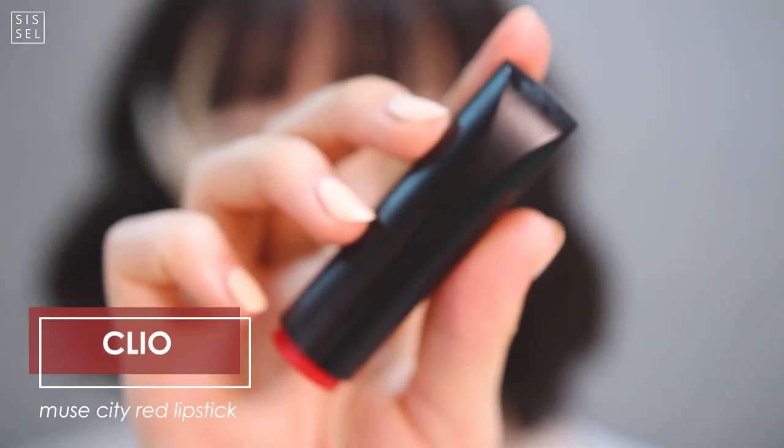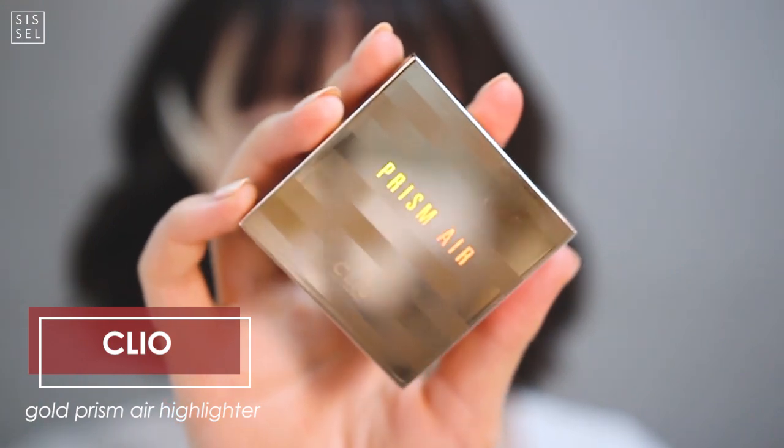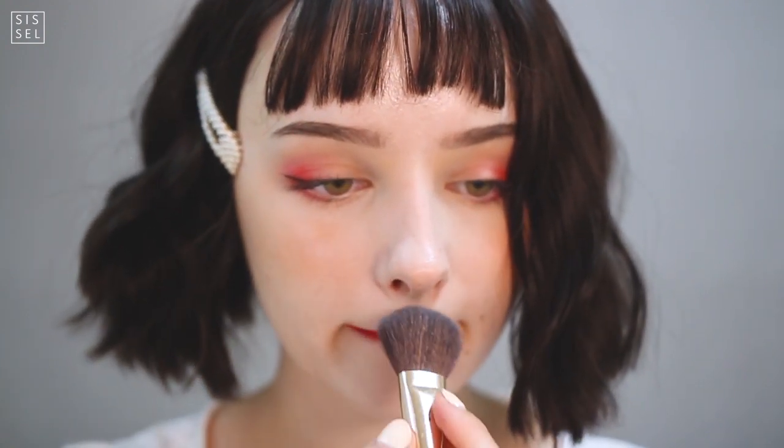Of course this look is incomplete without red lipstick. This color is from Clio and it is the most vibrant red I own — it's super pretty. I applied it in an even layer with no gradation to complete my full red lips. No look is complete without highlighter — to stay in the warm tones I'm going for my favorite Clio Prism Air highlighter in gold. And there you have it! If you like this look, don't forget to subscribe and click the bell icon for more videos like this one. See you guys next time, bye!